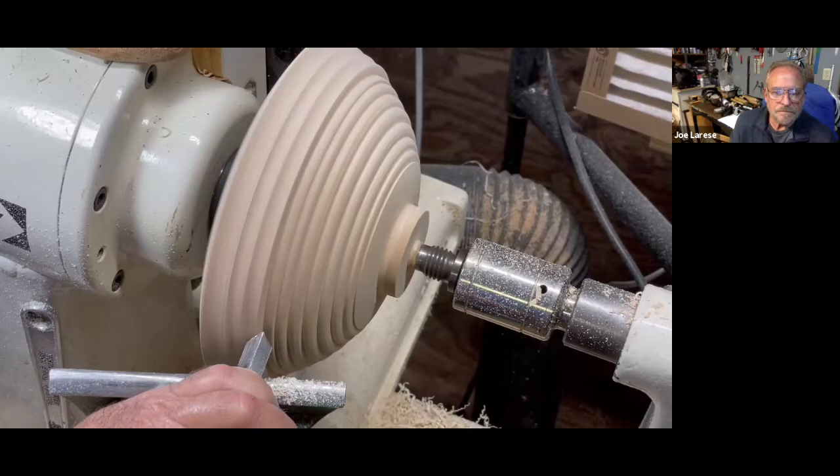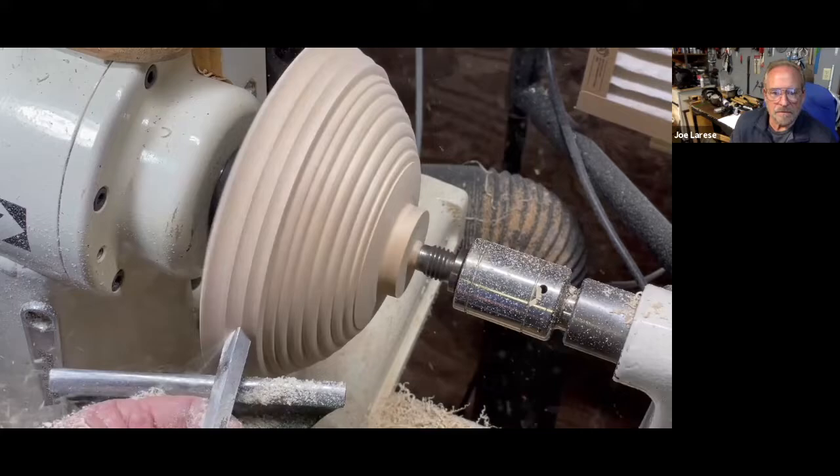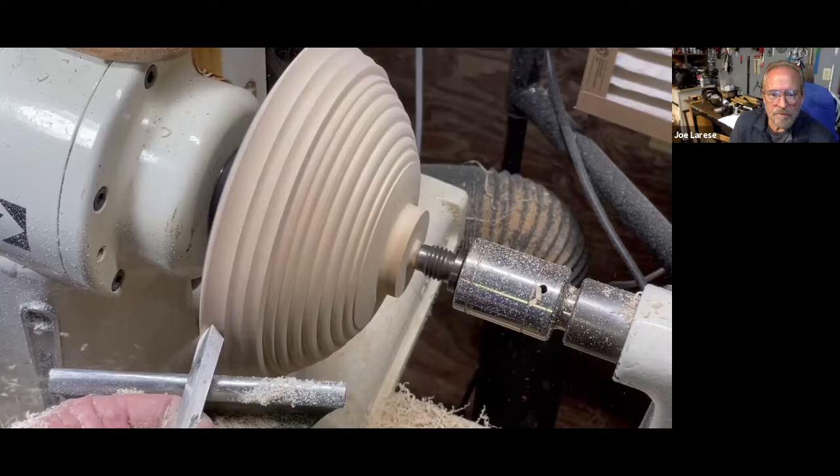Carl Ford showed me this following technique using a scraper — he learned it from Al Sturt — and it's a great way to make large wide coves on face grain. The scraper has a large burr on it, angled high so it's a high shearing angle, and you use a scooping action. It creates really nice, large wide grooves with very little torn grain. In most cases, when people think carving, they're thinking hand tools like a V parting tool or a U-shaped gouge.